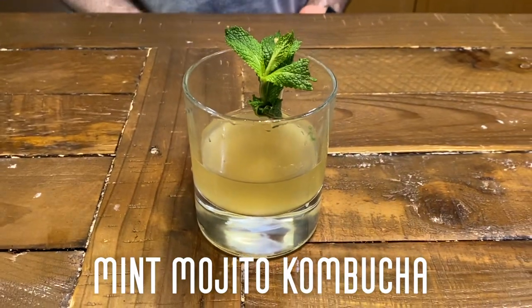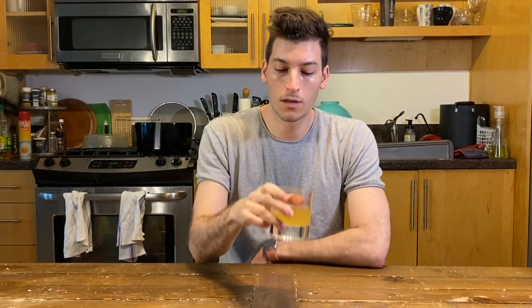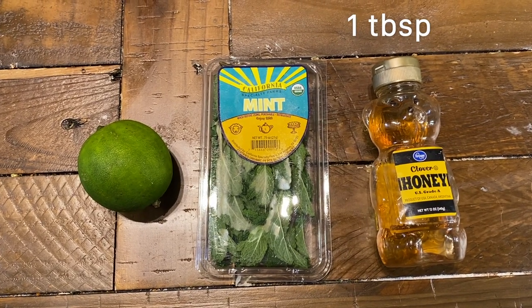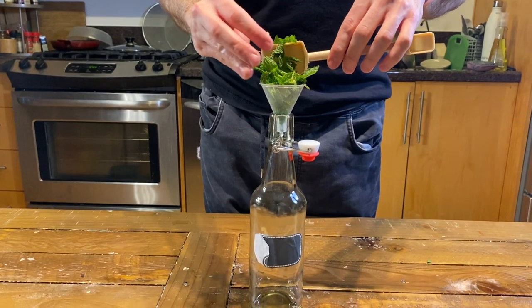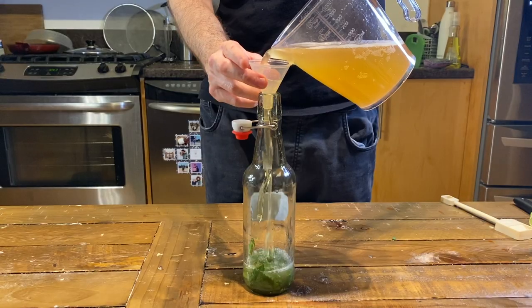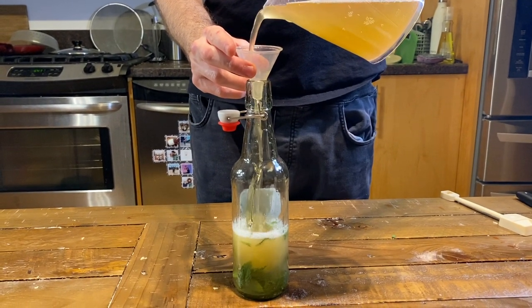First we will make our mint mojito kombucha, which will be the base of our mint mojito kombucha cocktail. A regular mint mojito has mint, lime, and tonic water. So in the kombucha we put one teaspoon of lime, one tablespoon of mint, and one tablespoon of honey for fermentation so it will turn carbonated like tonic water. Add your mint, lime juice, and honey to a 16 ounce glass jar. I use long neck bottles with flip lids because these help incorporate more carbonation in the drink. Add your kombucha, leaving a couple inches of space below the top, and then close the lid.